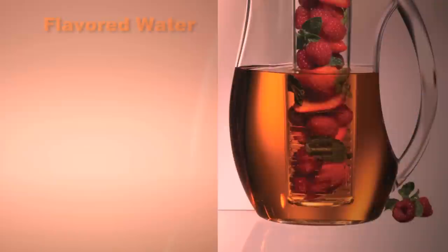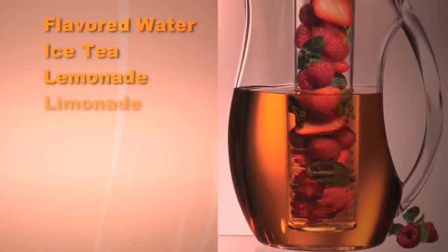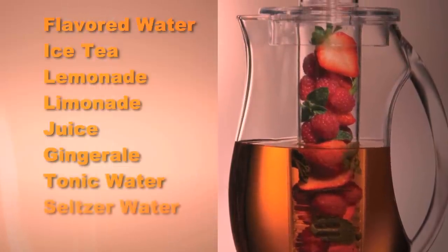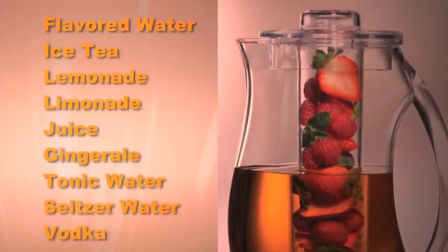Fill the infusion rod to add life and flavor to water, iced tea, lemonade, limeade, your favorite juice, ginger ale, tonic water, seltzer water, and even your favorite vodka.